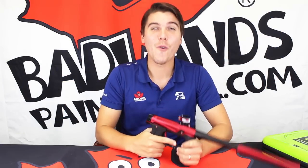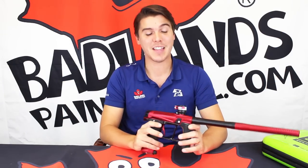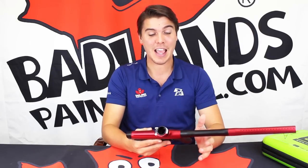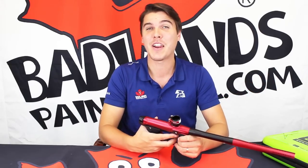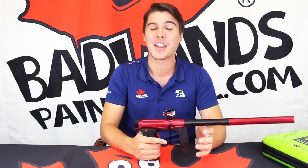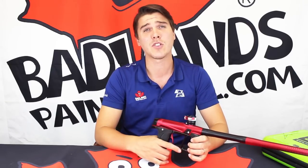Hopefully you all enjoyed getting this closer look at the new GTech 160R. This thing feels amazing in the hands, it looks great, and best of all it's going to perform even better than it looks — and that's the most important thing. If you want to get your hands on the new 160R, you can shop at any of our Badlands locations across Canada.